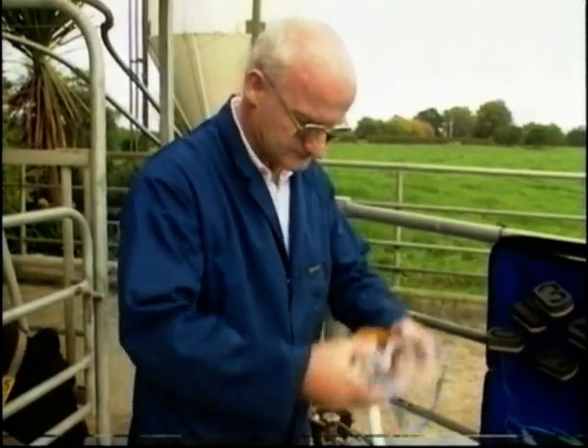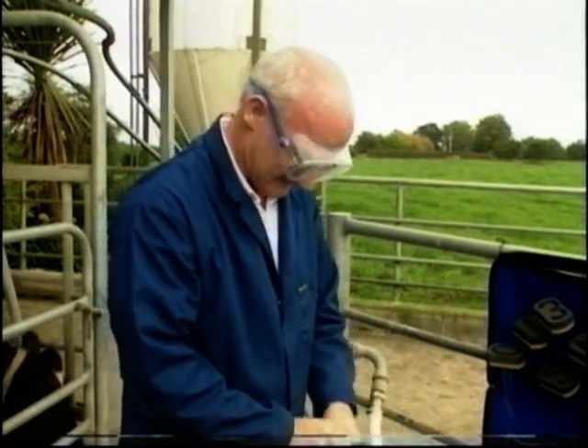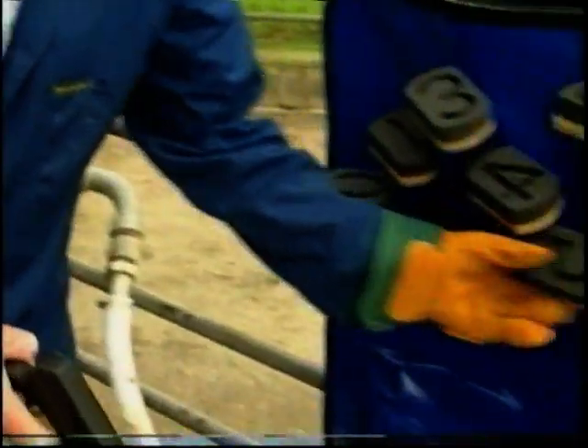You are now ready to begin branding. Be sure to wear appropriate safety equipment, as dry ice flakes can be dangerous to eyes and hands. Firstly, check the animal's identity to make sure you fill the correct digit mould.